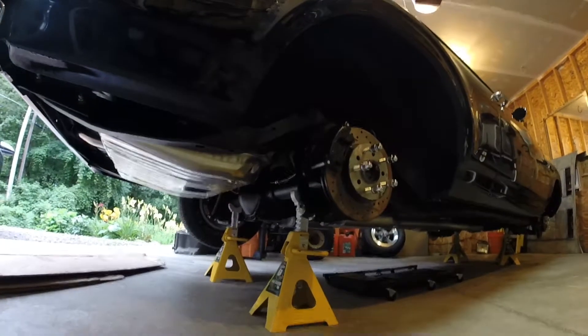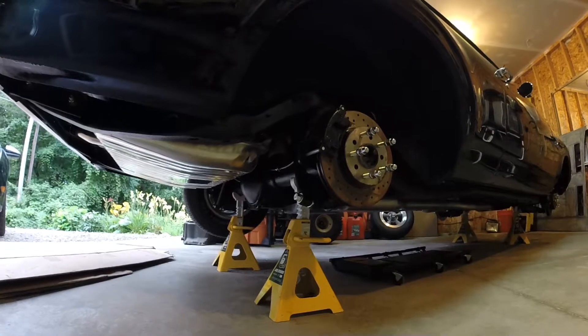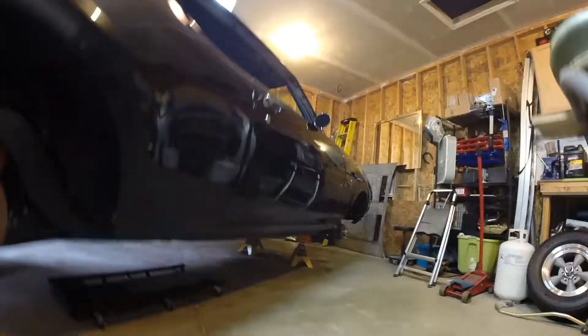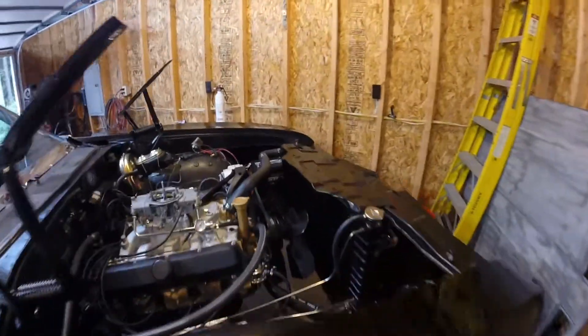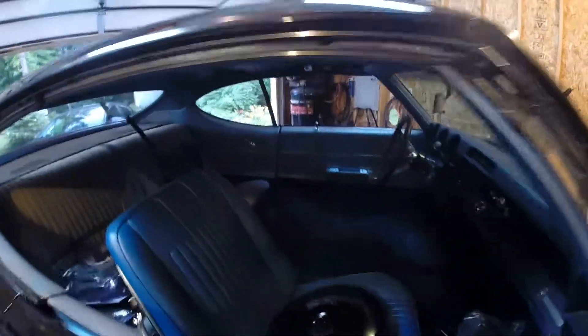Tomorrow I will be ready to fill it with rear diff fluid, transmission fluid, engine oil, and coolant. We've got fluids for everything ready to go. I was also able to hook up a set of gauges for it so we have parameters.